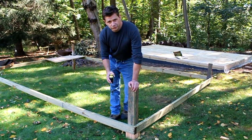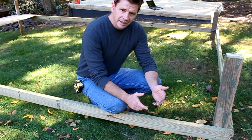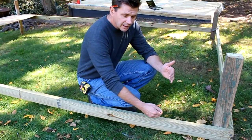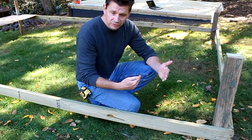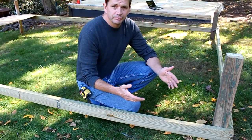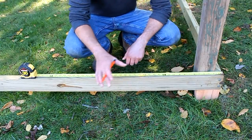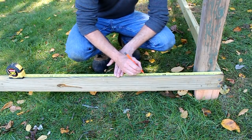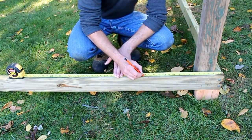Now that my frame is square and level, I'm ready to lay out for my floor joists. I'm going to set them 16 inches on center — that's because a standard piece of plywood is four by eight feet, and if you set 16 on center, at four feet you'll split a floor joist giving you something to nail your plywood decking to, and at eight feet you'll split the floor joist again. It's a standard building procedure. To lay out, you pull your tape measure and every 16 inches there's usually a little red mark with the word 'stud' above it — that's your center mark.